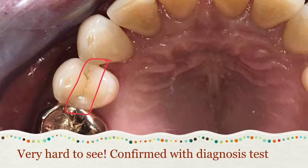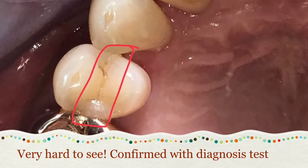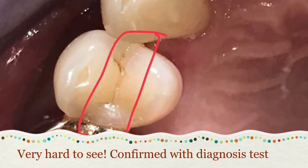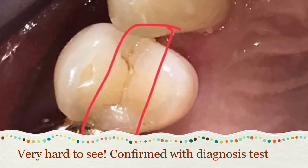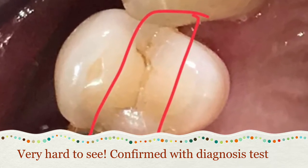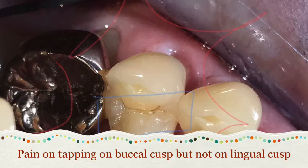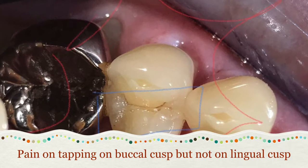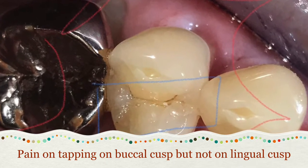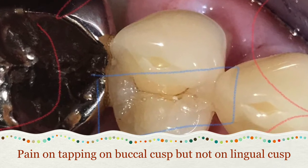When I initially take an X-ray and look at tooth number 12, the X-ray doesn't reveal any signs of infection or a necrotic tooth. There's no cavity, and I can't see anything that would indicate a root fracture or tooth fracture.